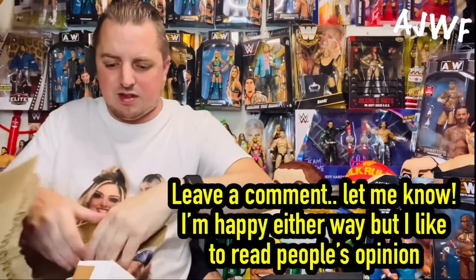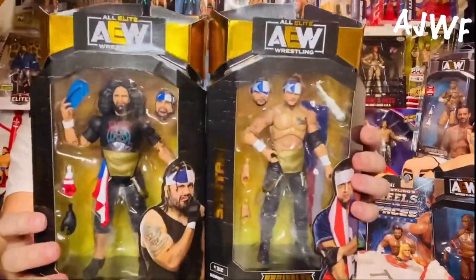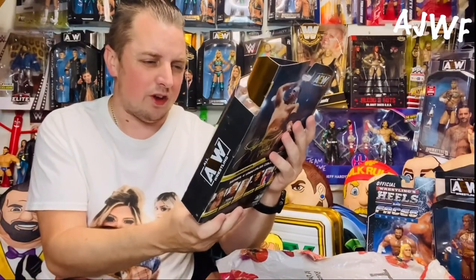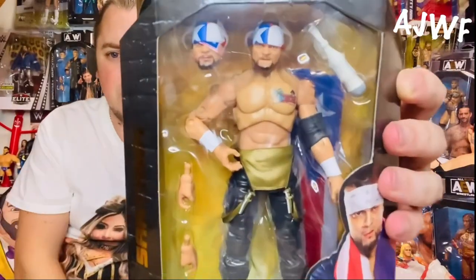I'm not really up to date with what the figure I want goes for, but I thought for 20 quid and it comes with two others — I've just seen the one I want. The two that I know aren't worth a great deal — I think I've already got them loose as well — they are Santana and Ortiz. These are both the Series 4 ones. If I haven't got them loose, I might keep them, but if not we'll use them as a giveaway soon. This Santana actually doesn't look as bad on this one ironically.